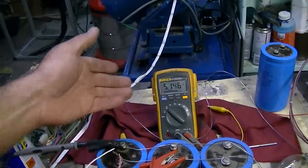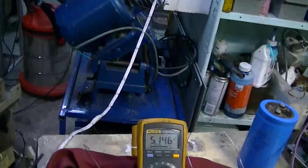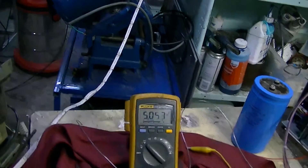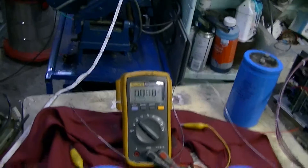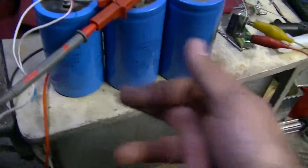Looks like we've got 5.1 volts in our caps at the moment. Just to prove it. There's 2,450 microfarads — so that's 900 plus 490, which comes out to about 1.3 farads total capacitance.